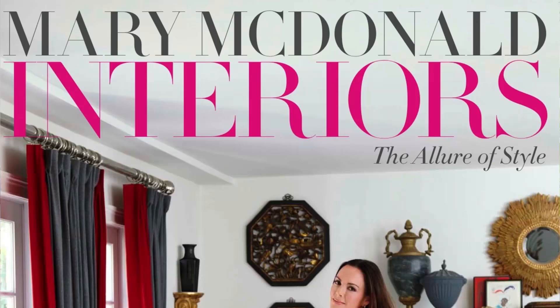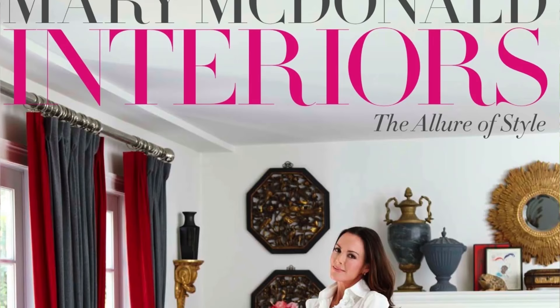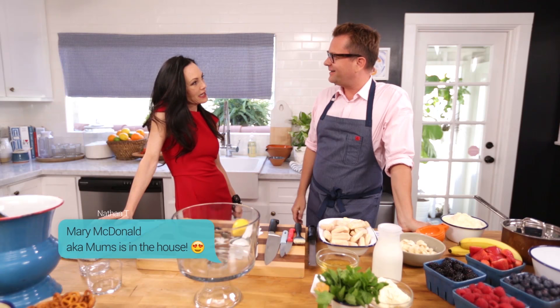Today we have Mary McDonald. Mary is so accomplished — she's one of the most creative, talented people I know, also known as Mums. She was like my go-to person, so I would joke, I'm coming up to borrow something from my mom. And I said she's too fancy just to be plain old mom, so I called her Mums. Mums is in the kitchen.